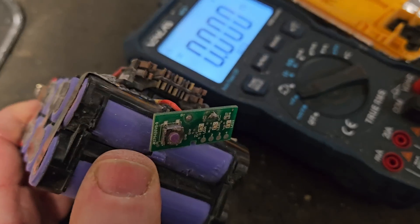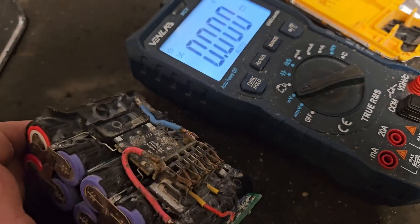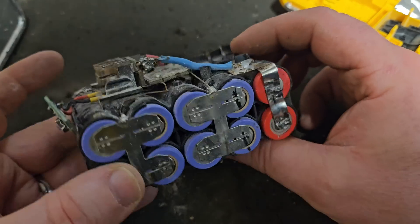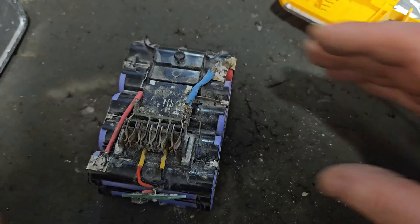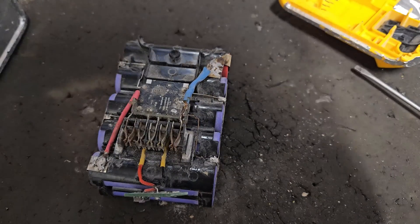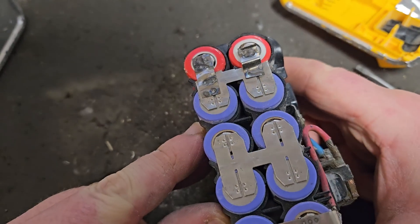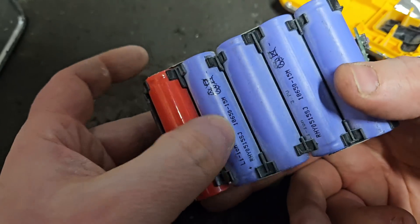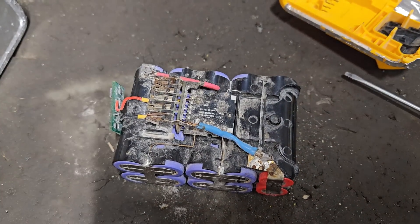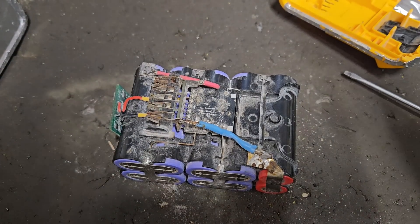That battery would need a full rebuild. I'm not sure I want to do that. Anything I do can only improve it, but with four bad cells it's kind of time to admit defeat. The fact that somebody else has been in here before just makes me think this is not one I want to bring back. I'll discuss it with the owner and ask him where he got it and who'd been working on it. Anyway, I'm not going to fix that one — Dr. Left-Hand Thread pronounces this patient dead. If you liked that video, please give it a thumbs up and check out my channel for all my videos.